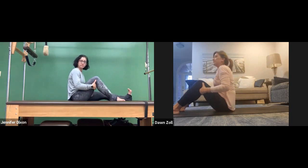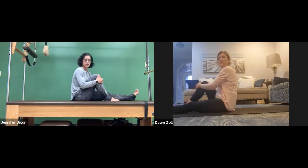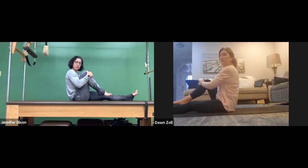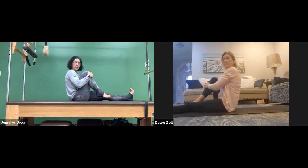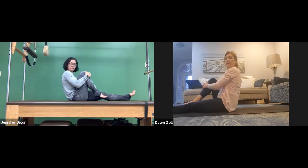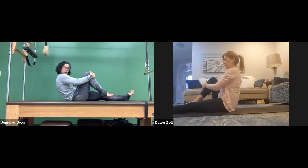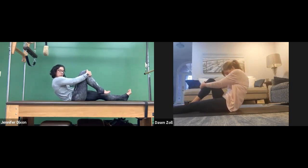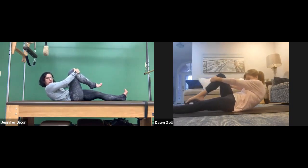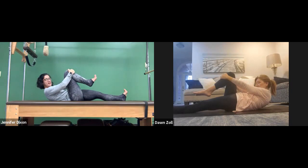From here, extend that left leg out long and grab hold of your right knee. We're going to do single leg stretch — it's more core work. Hover the right leg off the mat and use that left leg like it's an anchor. A more advanced version is to bring it to 45 degrees and roll back, but we're going to leave that left foot down to anchor it. Make that big capital letter C with your back and roll back to where your bra strap hits the mat with control. Nicely done.